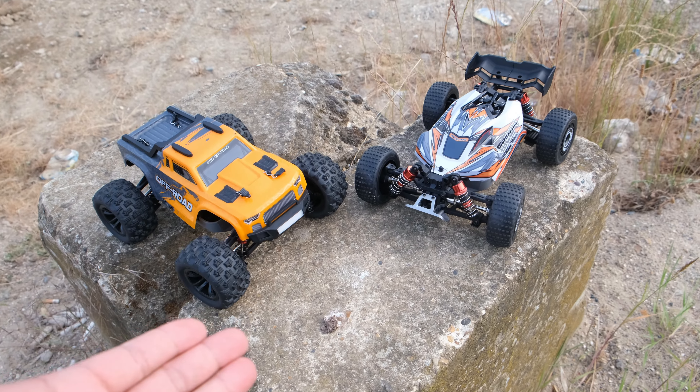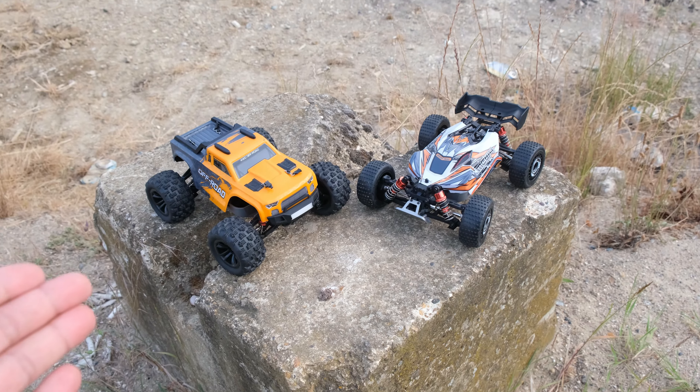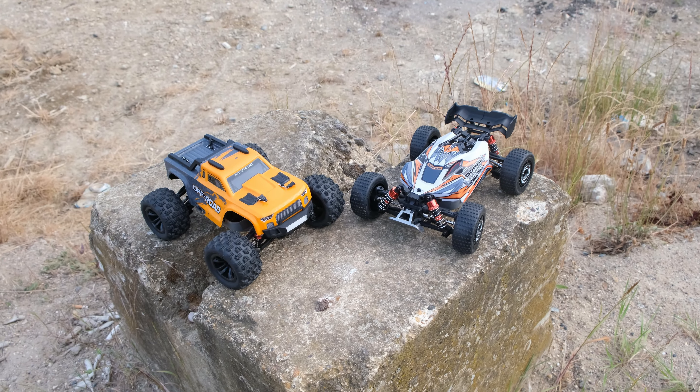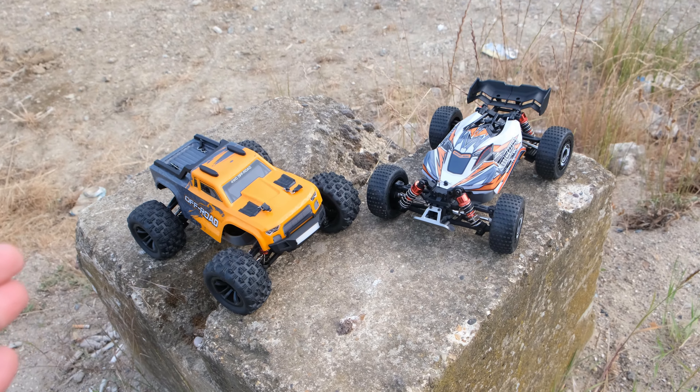Now you know how much I love cheap RC cars here on my channel and today is going to be an epic day because here in front of me I have two brand new cheap RC cars.